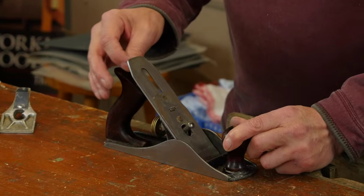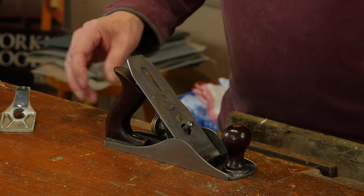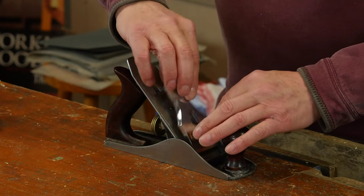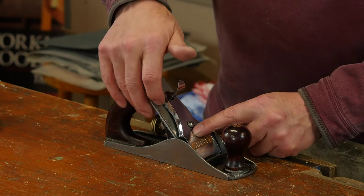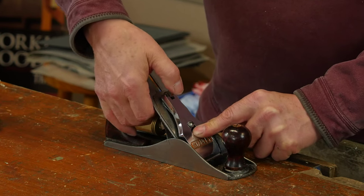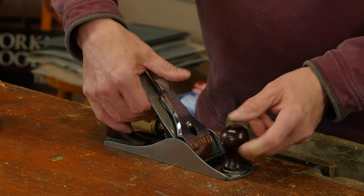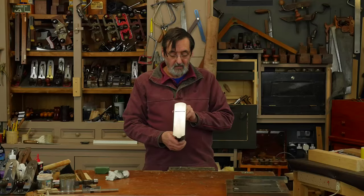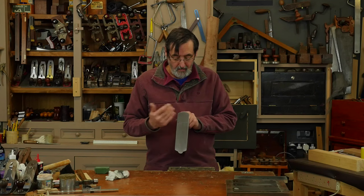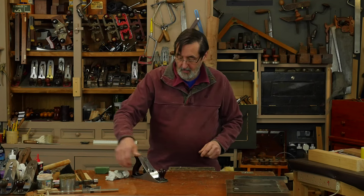Just rock this from side to side, then center it. Take your lever cap — you shouldn't need any adjusting on this, just press and it should clunk down like that. My initial sight test is just to make sure that the plane iron is not protruding past the surface.